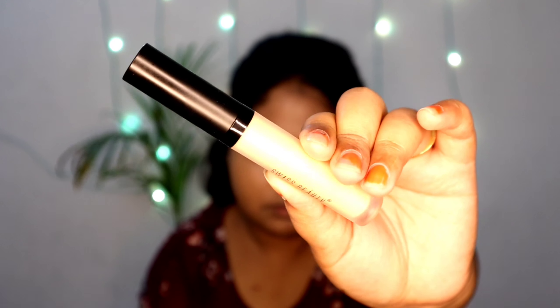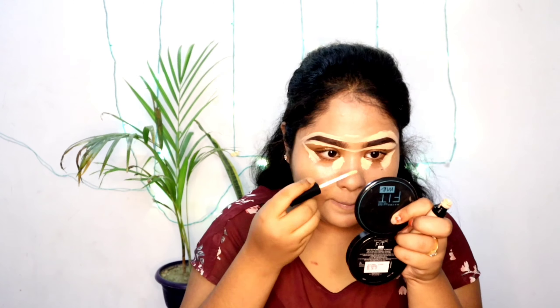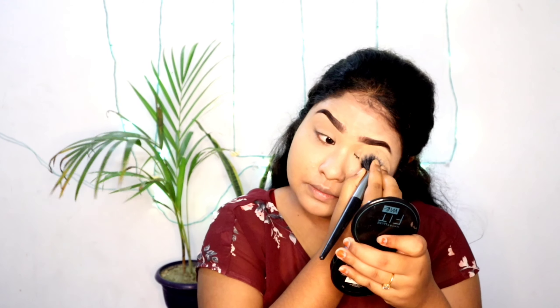For concealer I'm using Swiss Beauty concealer in shade zero to sand subtle — it's a very high coverage concealer. I'm applying it in the usual places: under my eyes and to sharpen my eyebrows. I'll blend it with the same beauty blender. Then I'm setting my under eye and full face with Maybelline Fit Me compact powder — I'll mention the shade in the description. It's very affordable!